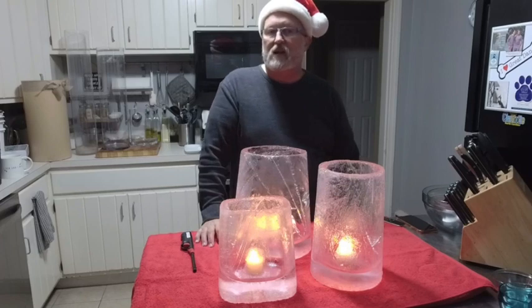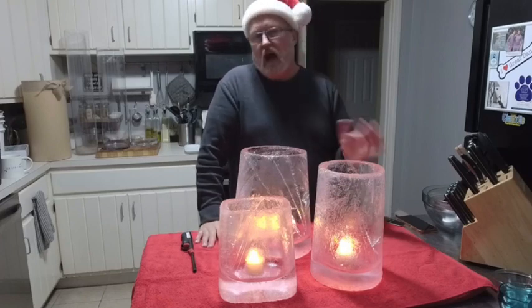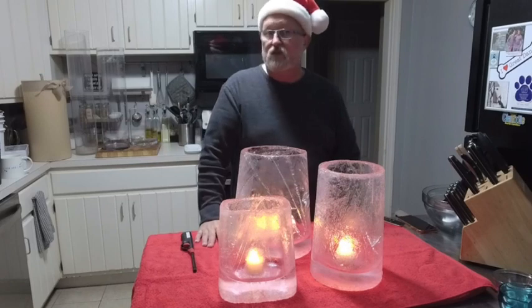I hope you have a great holiday season and enjoyed this little how-to on making ice lanterns or ice luminaries. Have a Merry Christmas.